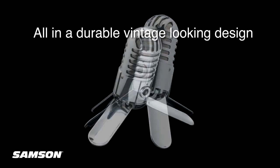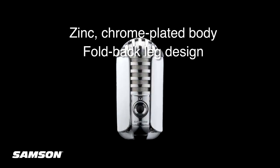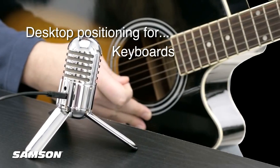These professional audio features come in a durable, vintage-looking design. Meteor Mic's zinc chrome-plated body includes a patent-pending fold-back leg design. It can sit on your desktop in the optimal position for any recording application, from acoustic guitars and vocals to speech.